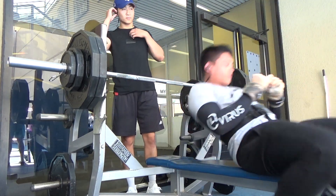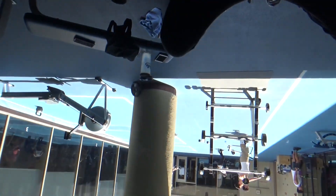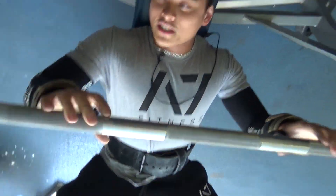In the next clip I'll show you how I changed my grip a little bit. If you've watched my past bench voiceovers, I mentioned that I widened my grip.